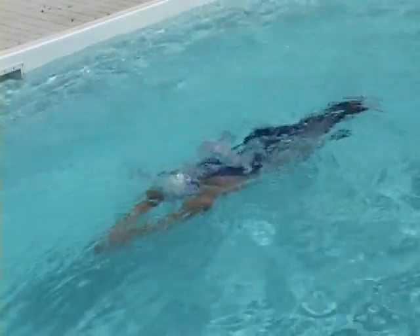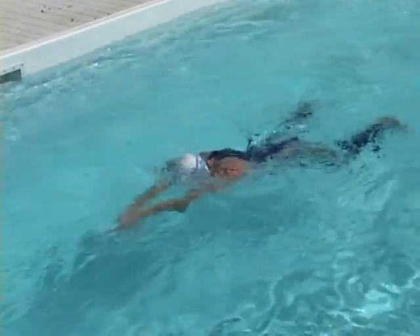I'm trying to keep everything as compact as possible. I'm trying to get just barely below the surface as I streamline.